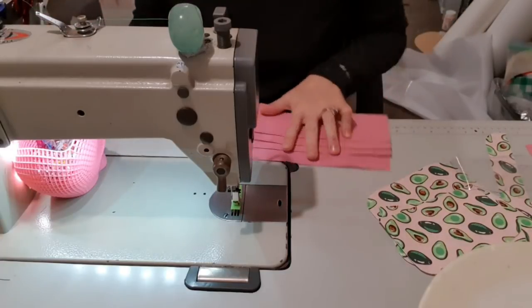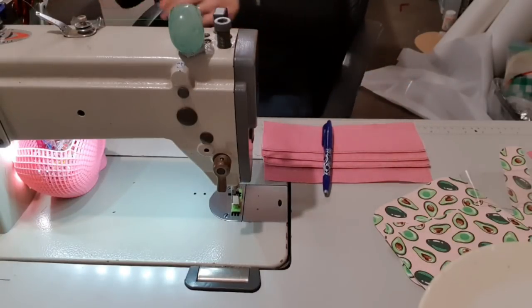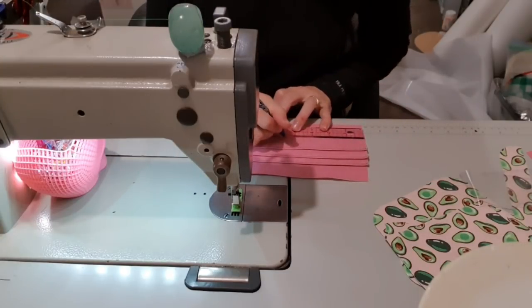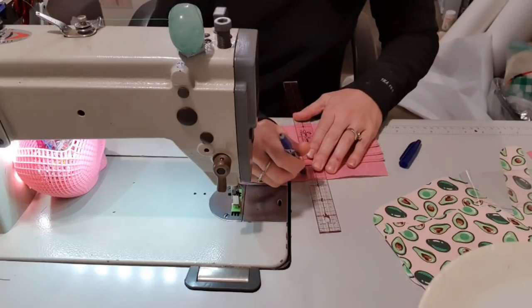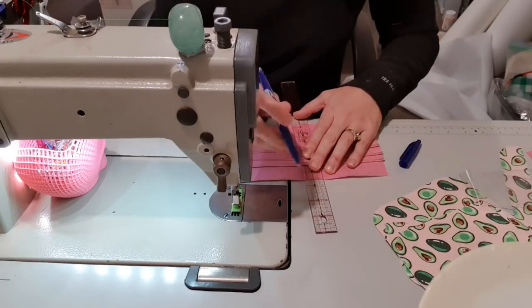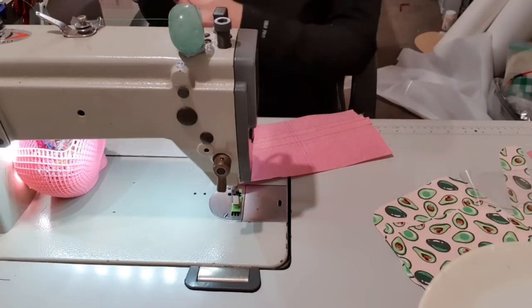So that's those done. Now you want to get a ruler, and I'm going to use my friction pen — or anything that's erasable. What we want to do is find the centre and rule a line down the centre. This will be your cut line. Then I'm going to go 1/8 of an inch each side of that cut line and rule another line. These are going to be our stitch lines so that everything holds together.